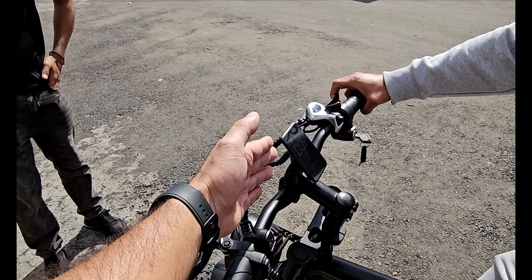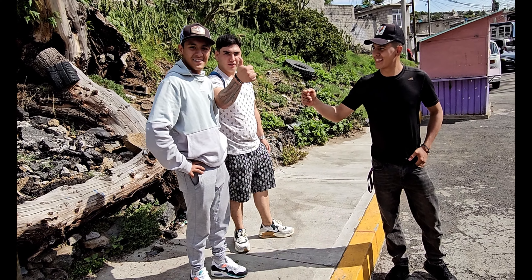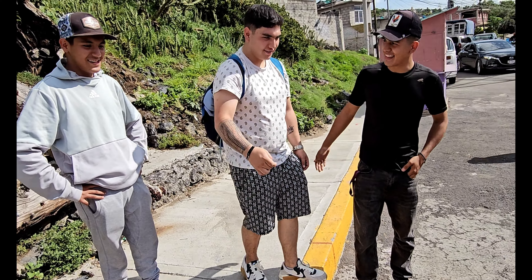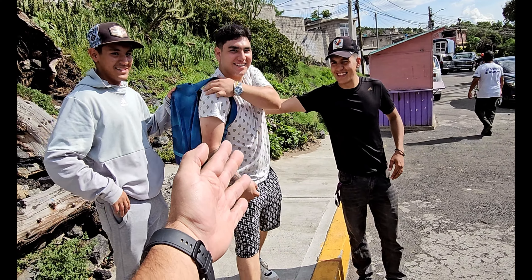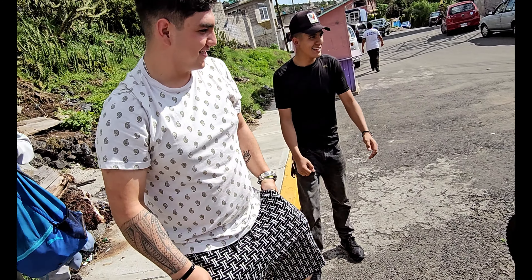Ahí la tenemos, una hermosa bicicleta. ¿Quién sigue? Tú, dale. Tú que traes moto de gasolina para que te animes a cambiar a una bicicleta eléctrica para hacer ejercicio.